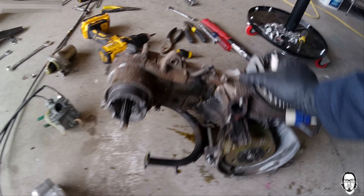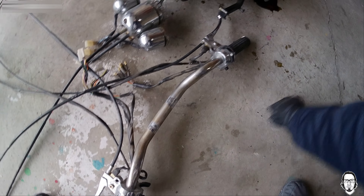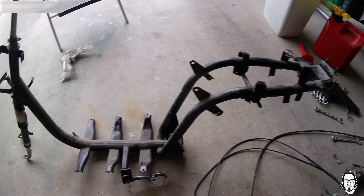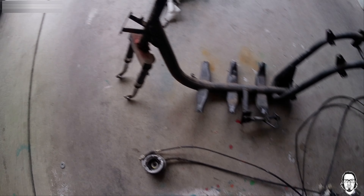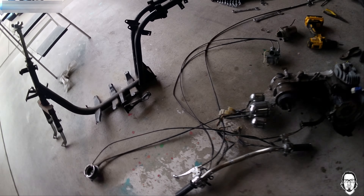Okay, here we are. There's the motor — I'm not going to keep any of this. I'm going to keep the handlebars, I'll keep this so I can get rid of it. There's the frame. I'm going to keep the frame for now because I might be able to use the metal on another project.